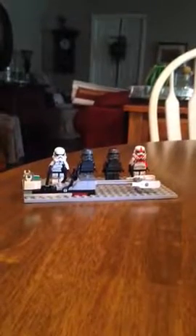Hey guys, Brookmasters A16 here, and today I'm going to be showing you my Imperial Squad.